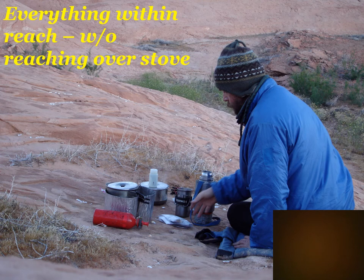Stove safety starts with setting up your kitchen: place the stove at the far end of your circle of supplies so you never have to lean over it to reach for something else. Above the fuel bottle you can see the stove inside the windscreen, and everything I might need is closer to me so I never reach over the stove. Safety point one: read the directions before lighting, and light the match before you turn on the stove.